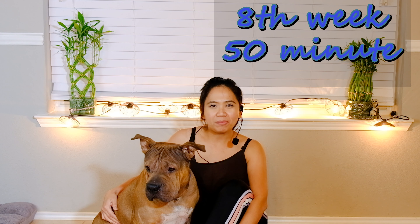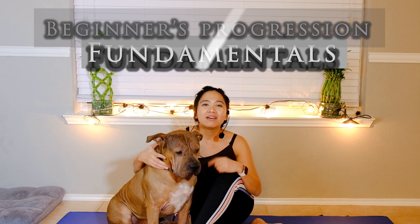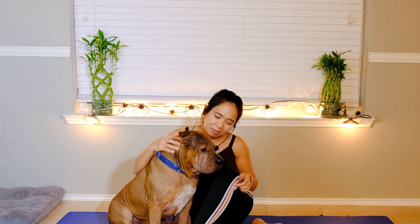This is the eighth week of our beginners Pilates challenge. Welcome back to my channel, Annie Pilates Physical Therapist. It's been eight weeks since we started this challenge from 15-minute beginners fundamentals, and today we will be doing 50 minutes — a five-minute progression increment. You've been doing great. If this is your first time, go back to my fundamentals Pilates challenge on my Pilates workout playlist. Get your mat ready and join me.